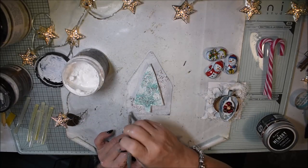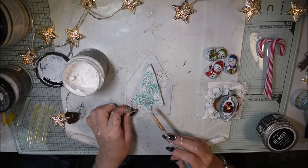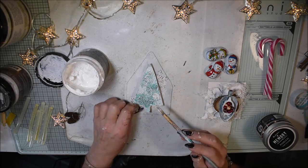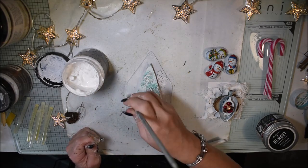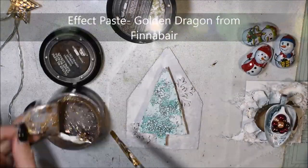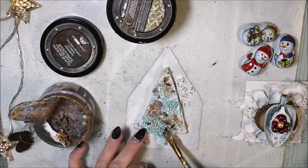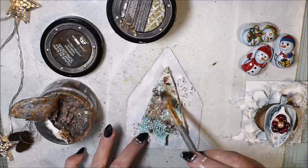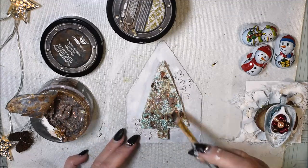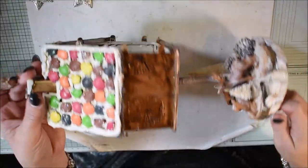I'm painting the background white because I want the inside to be white so you can look in and see what's happening. Now it's time for Finna Bear effect paste Golden Dragon. I'm adding the paste with a brush — it has glitter and flakes and goes on in gold. There will be a golden Christmas, so I'm adding the paste to have a golden tree inside.